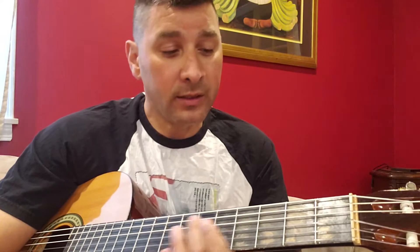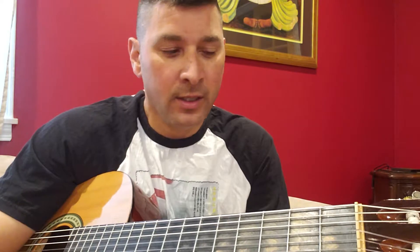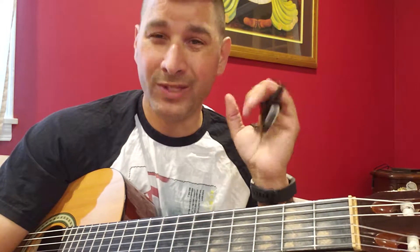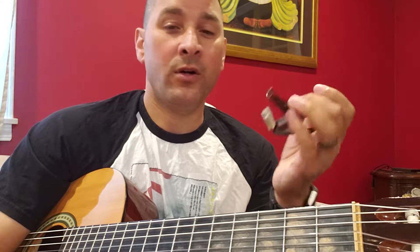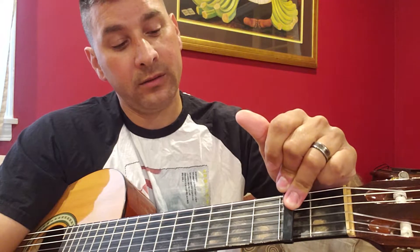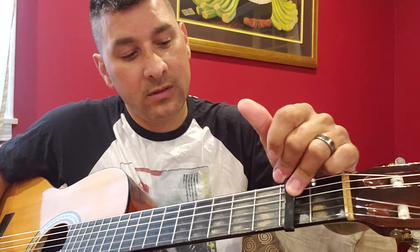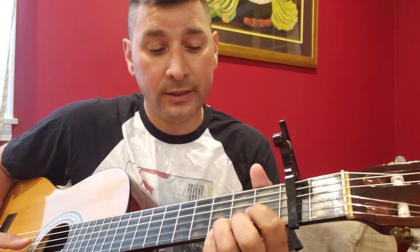This song is actually played with the capo — capo, whatever you want to call it. I'm sure you don't need one, you could probably play it in the open, but what I found calls for a capo. So we're going to put that on the second fret. That's standard tuning and we'll go ahead and put that on there — it brings it up.